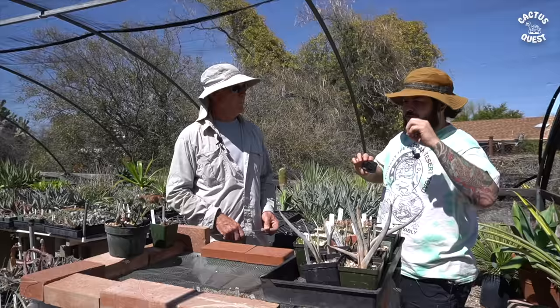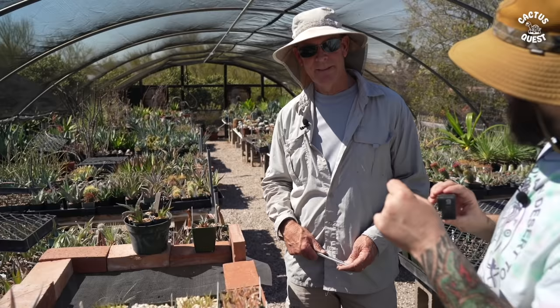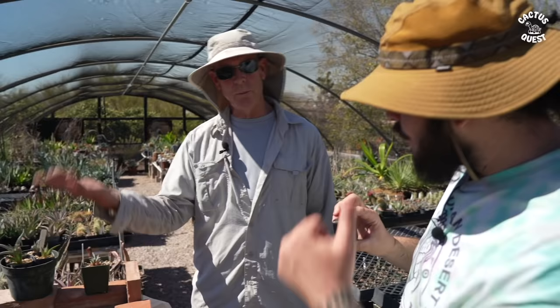For smaller growers — folks growing in their apartment in New York or Chicago, or like me in my garage and office — we have our stuff in bags. Little plastic bags to create the humidity. So for you, you're sealing this entire box with plastic to give it that initial humidity.